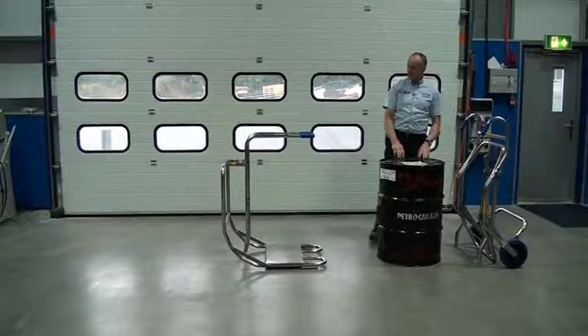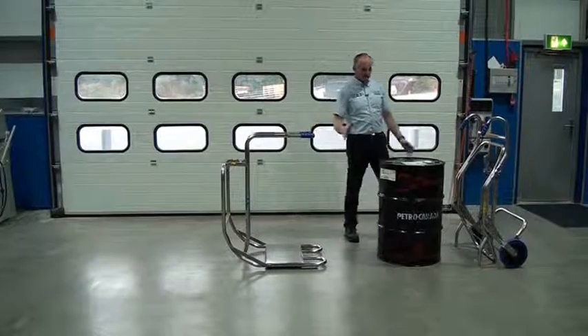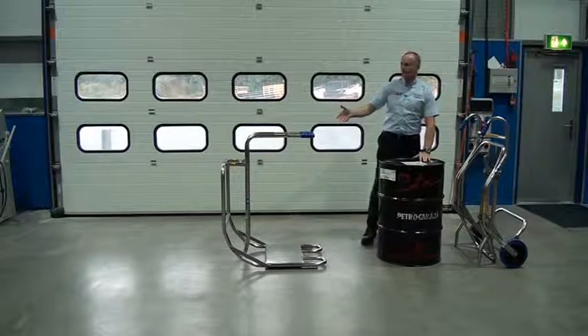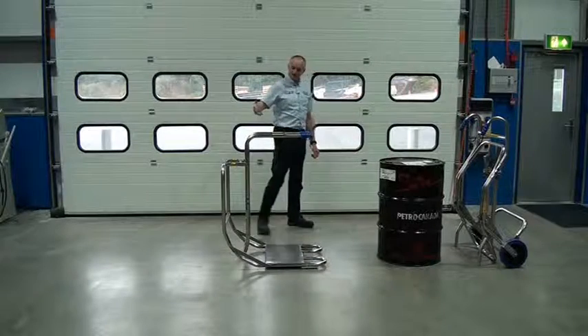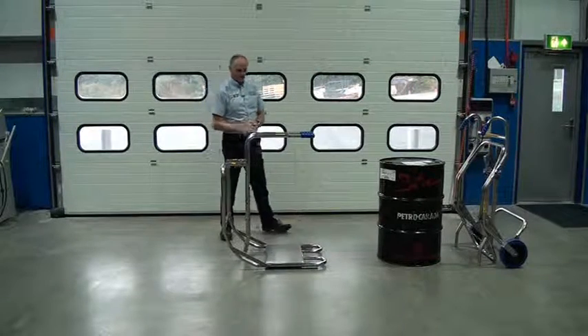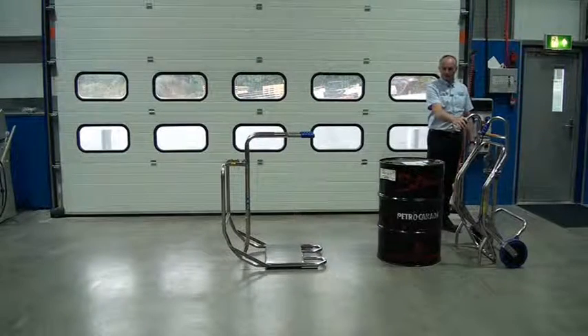The unit I'm going to show you today is our DCR02 rollover cradle. This is designed to get drums like this in a horizontal orientation, so you can actually use a forklift to pick the drum out to put in racking. I'm going to load it first onto this base plate here using our DTC01 drum trolley.